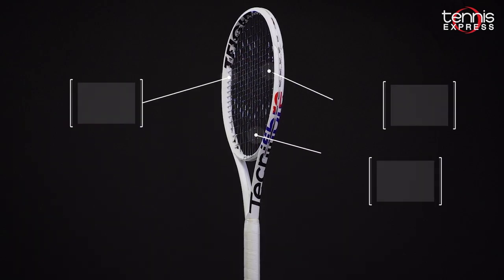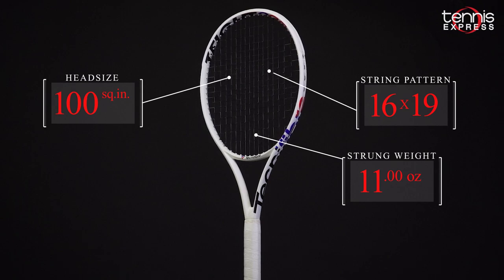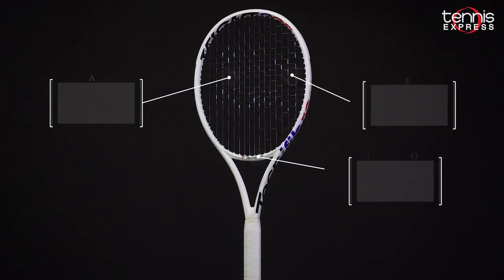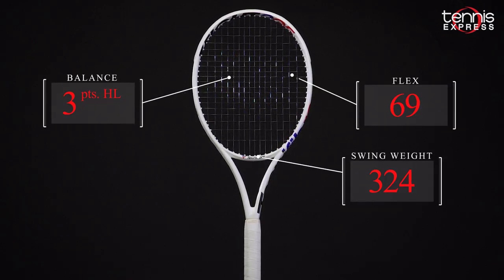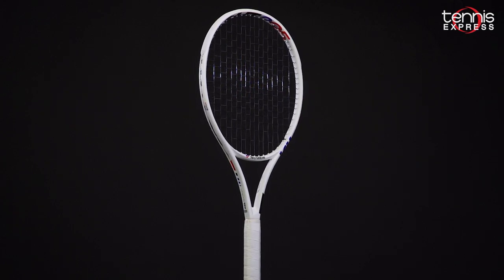For the T-Fight 295, the racket features a larger 100 square inch head, a 10.4 ounce unstrung weight, and a slight headlight balance. This racket has a firmer flex of 69 and a higher-than-normal swing weight of 324.